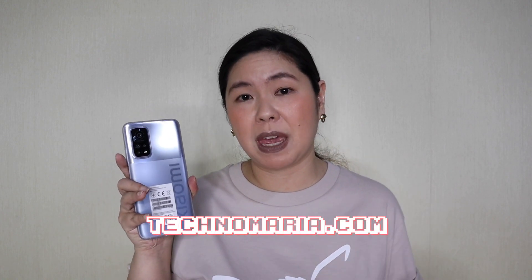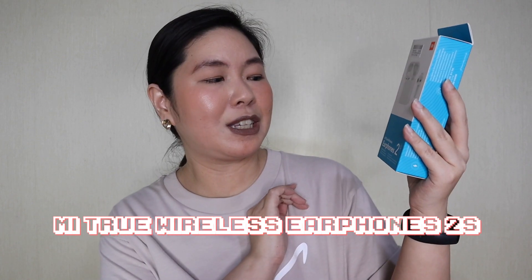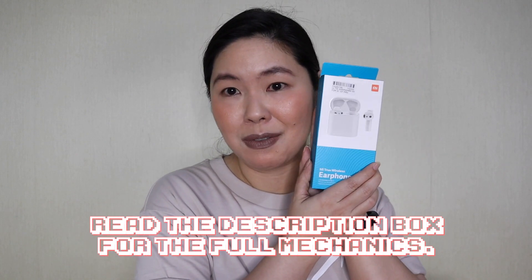If you want to know more about the features and specs of this smartphone, please visit my blog technomaria.com — I've already published the specs, the price, and everything about this phone. Before we close this video, I have more exciting things to unbox because I did pre-order this. Unfortunately, I didn't get the Essential Scooter because I decided late, but it did come with some freebies. The first freebie is the Mi True Wireless Earphone 2. I'm not going to open this because we're going to be giving it away! All you have to do is subscribe to this channel and follow me on Instagram.